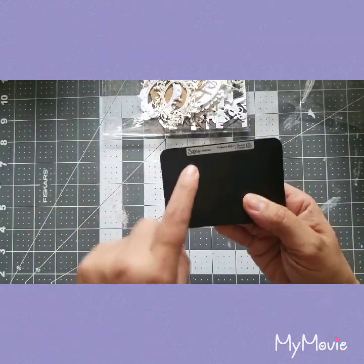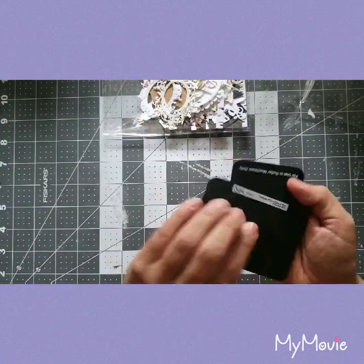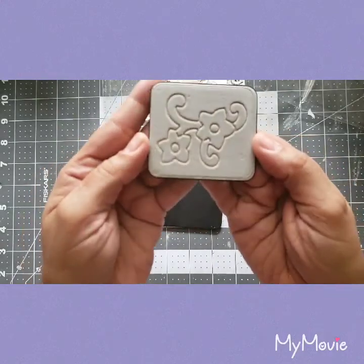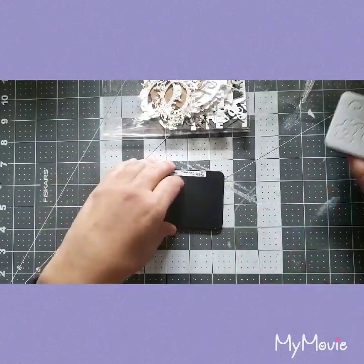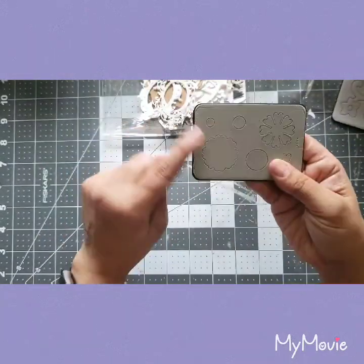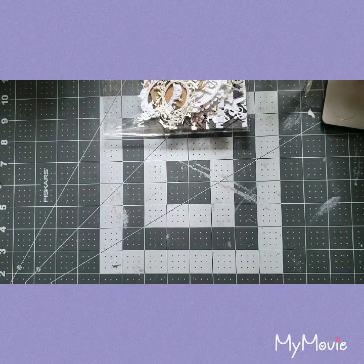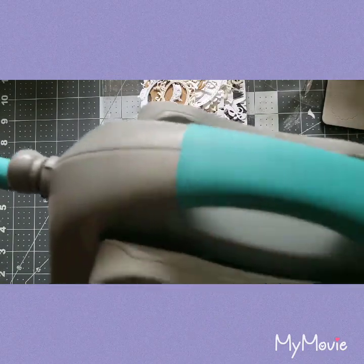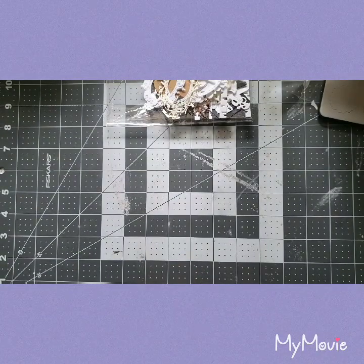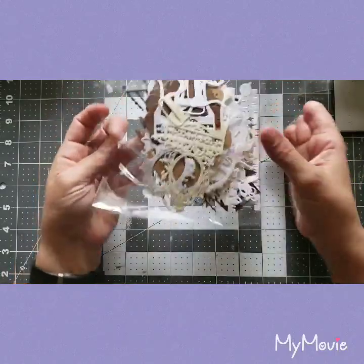These are from Sizzix — I'm not sure if I'm saying that right. So there are two of them: this one's a flower with vines, super cute, and this one is just flowers. I don't have a Sizzix machine myself, but I looked it up and you can use them on the We Are Memory Keepers Evolution, so I'm going to give it a go.